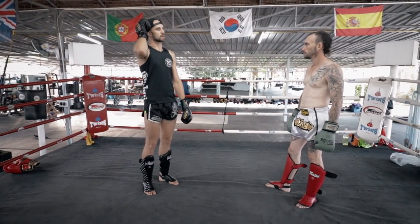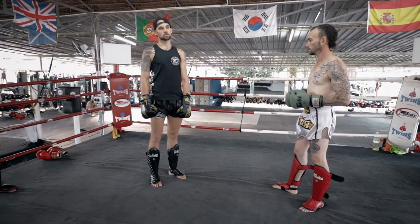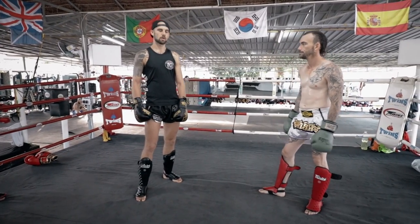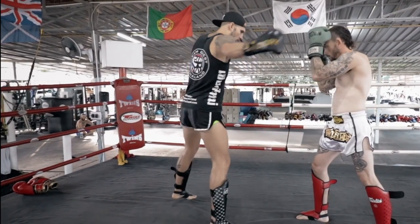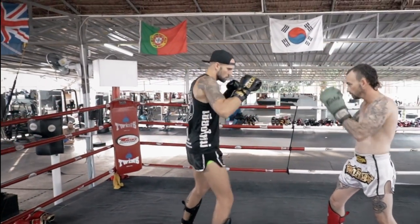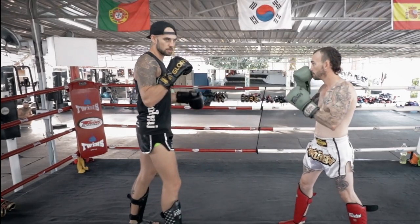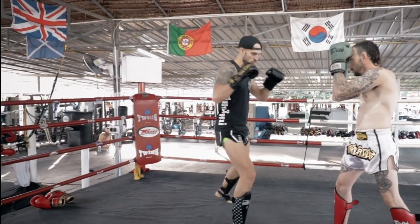So you do two on the opposite side, then the third one you want to hit same side. Just how you were parrying — you're throwing the punch into the kick and letting the leg go. It's going to look like a cross into a rear kick. That's probably my favorite combination.